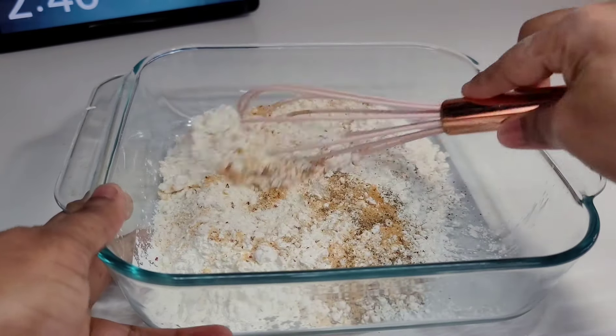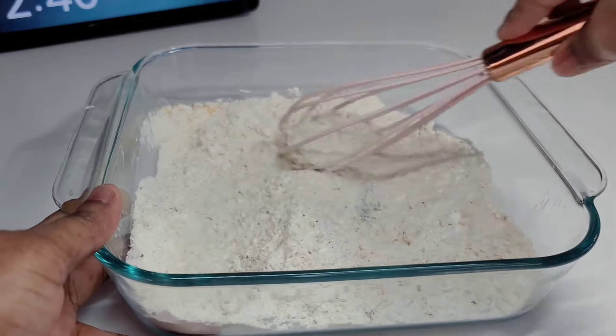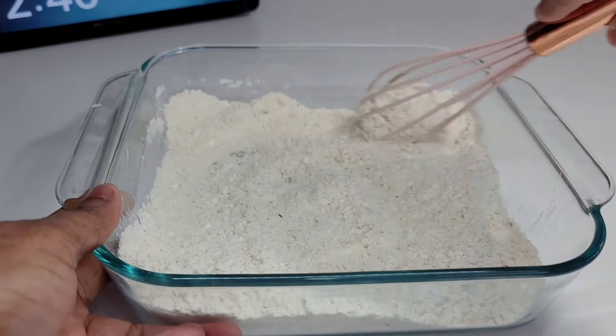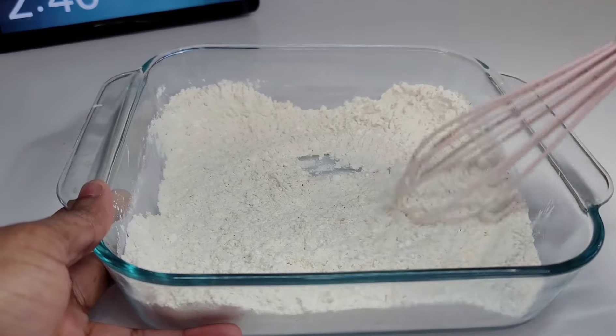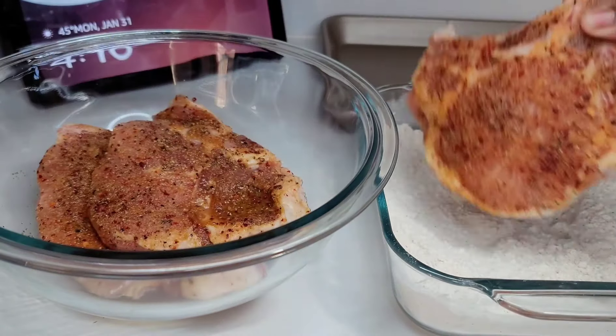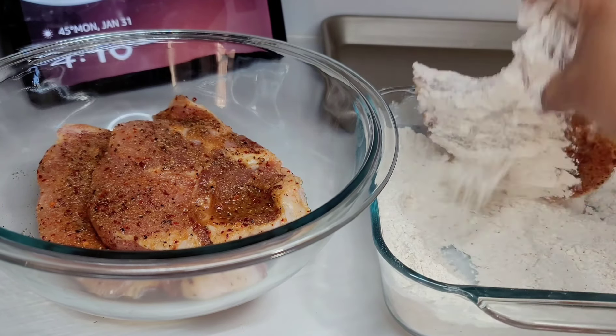I find that I like it when it's super simple. I don't like that thick breading on the pork chop where when you bite into it, it's falling off. I prefer this simple method, so I decided to share it with you guys today. Next, we'll generously coat the pork chop in that flour mixture — that's it, guys. It's super simple; anyone can make this.